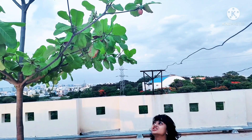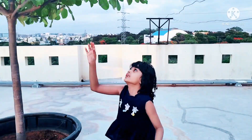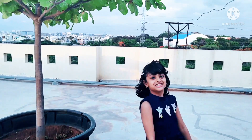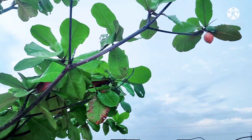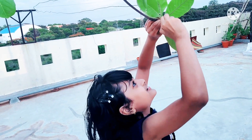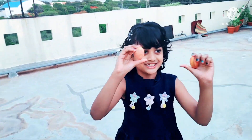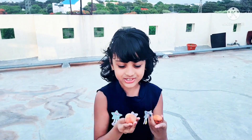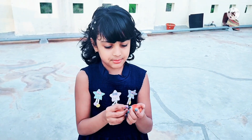Oh, it's too high for me. I can't reach it. But there is somewhere... I got it! I got two nuts now, let me show you.